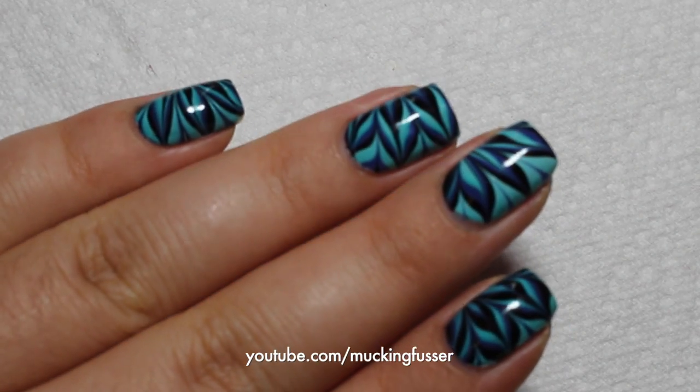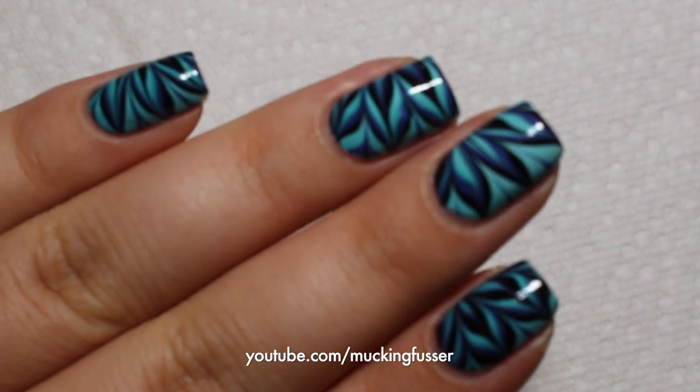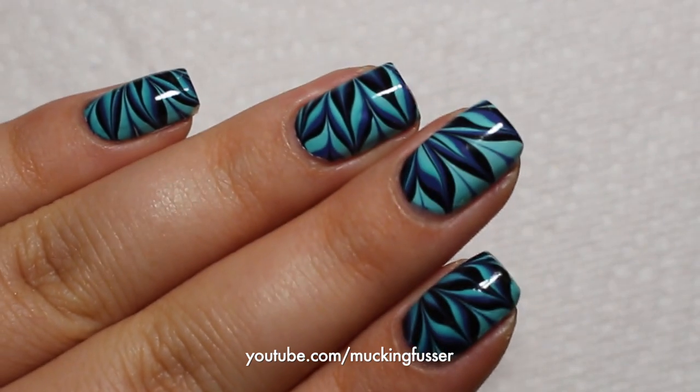Hey you guys, Corinne Musser of Mucking Fusser here today to share with you this cool looking water marble nail art. All right, let's go ahead and get started.